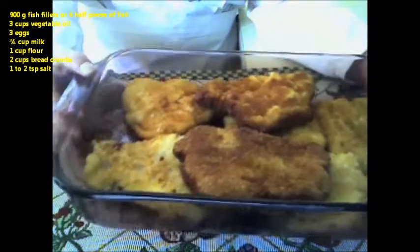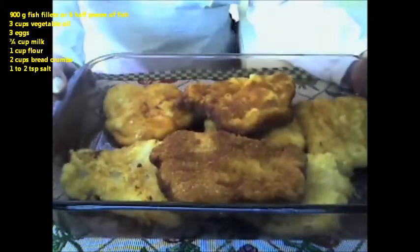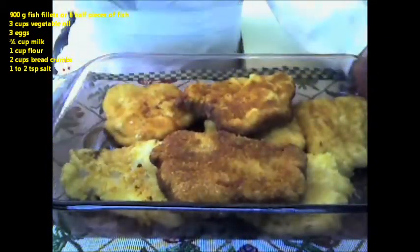Welcome back again to Arinka's Kitchen. I have another family favorite recipe. It's called Fried Fish Rantothal.